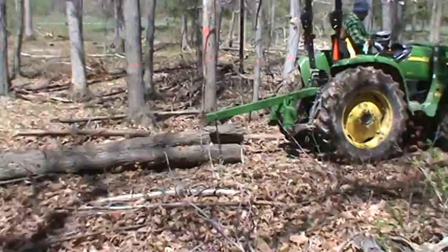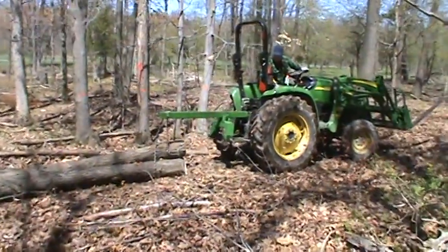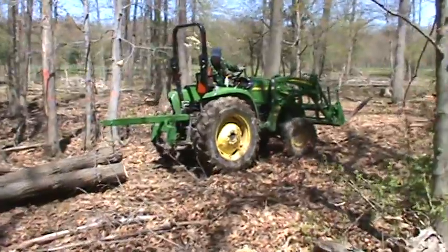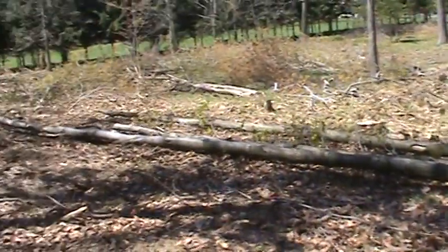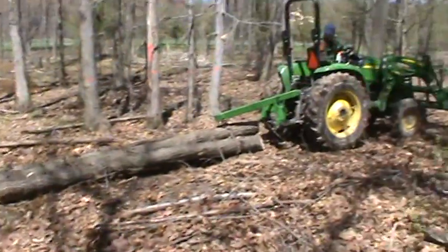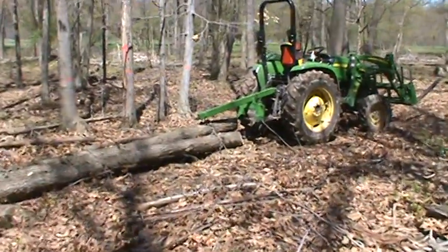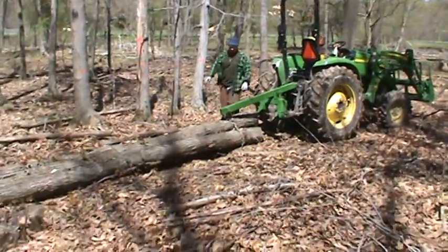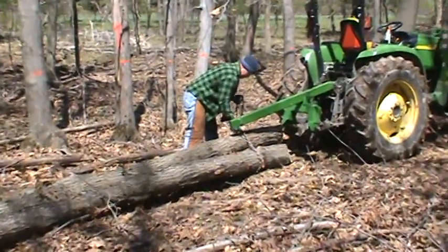Brett has just hitched up three red maple logs to his compact four-wheel drive John Deere tractor. He's gonna skid those out to the landing — that's a long hitch. The skid trail is relatively straight, which is what he's gonna need so he doesn't bang up his crop trees.